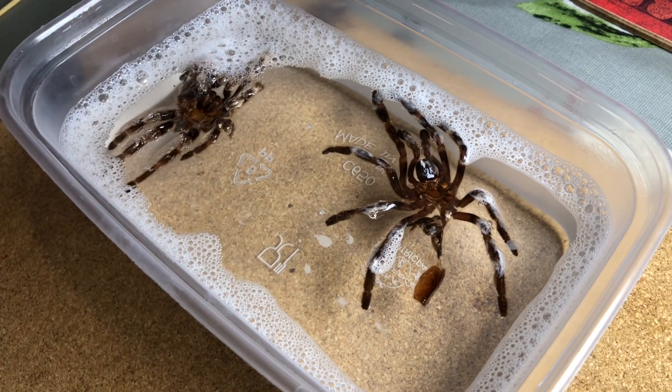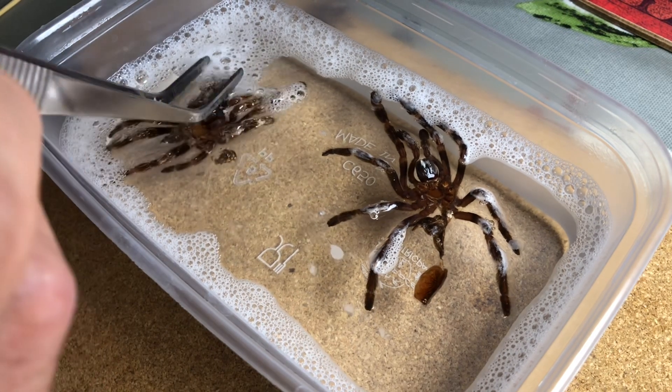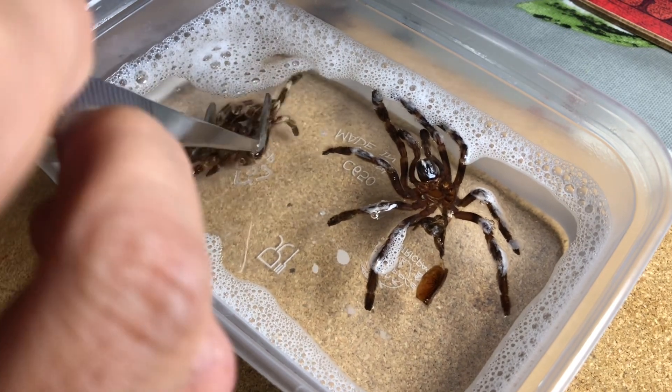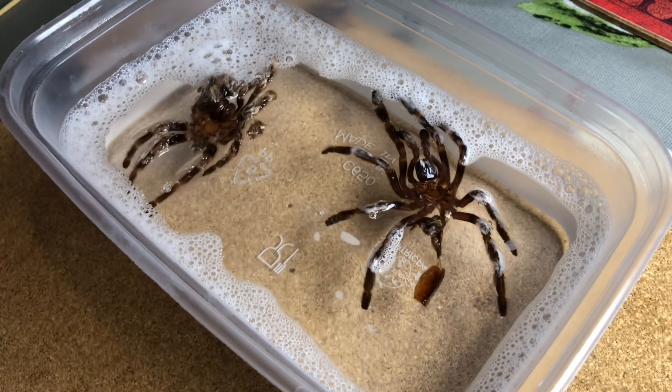It's just a case of leaving it to soak. You can leave it as long as you like really - there's no upper limit - but if you don't leave it long enough then the skin might not be supple enough for you to do what you need to do in terms of sexing the tarantula.